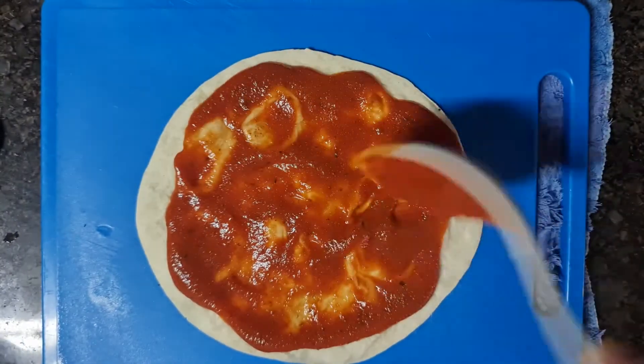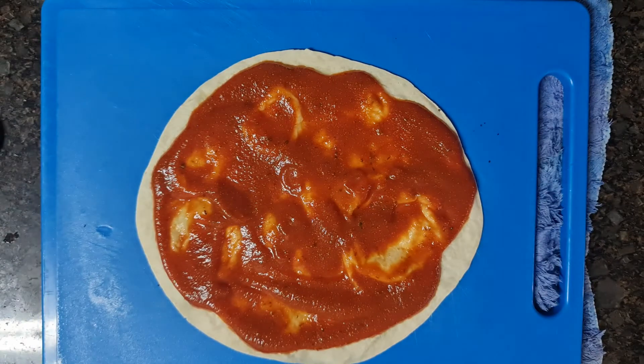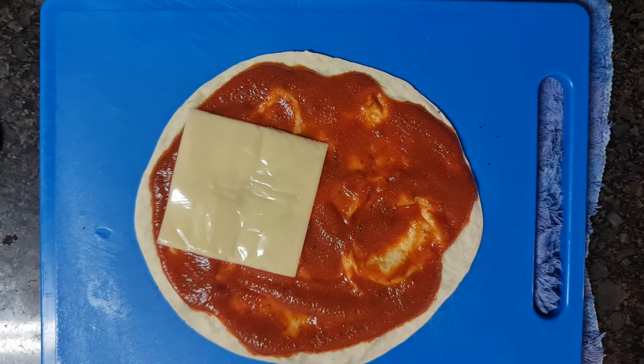Spread a scoop of tomato sauce on the wraps. You may look at how to make delicious home-cooked tomato sauce by clicking the link above. Add in any kind of cheese on the sauce.